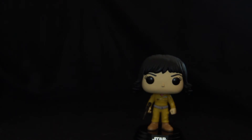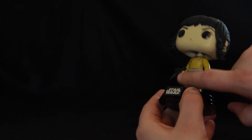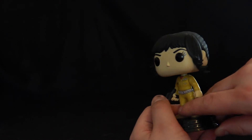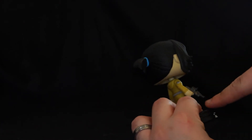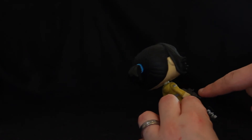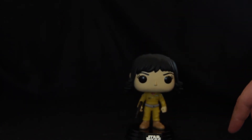If you just want to get the main characters, Rose is definitely an addition that you will want. Again nicely detailed — the blaster has got some nice detail as well, just little bits on the side here and details around here. It all looks really really good and the head's got a nice bobble to it, which is what you want with a bobble head.